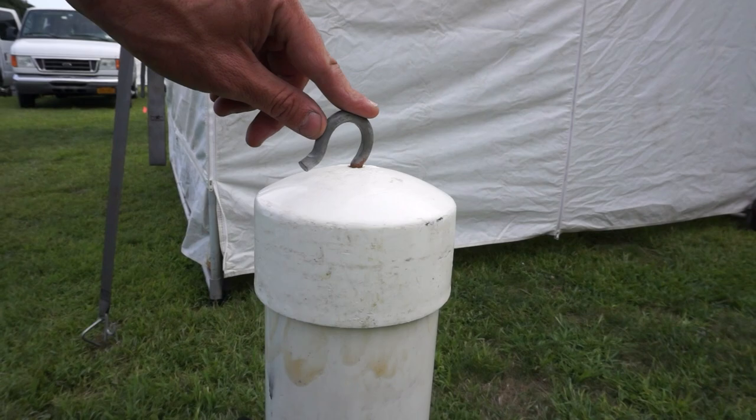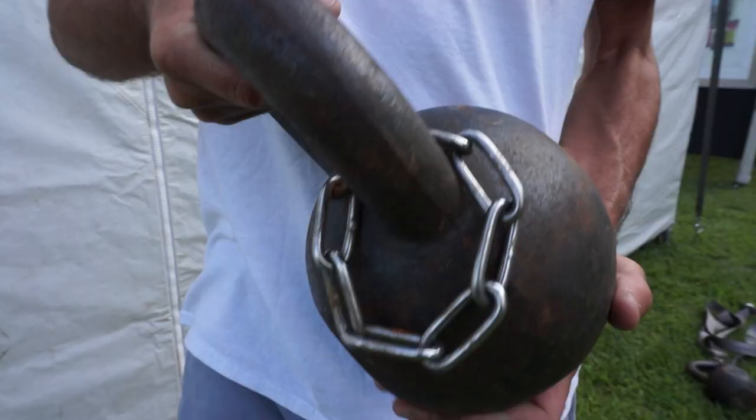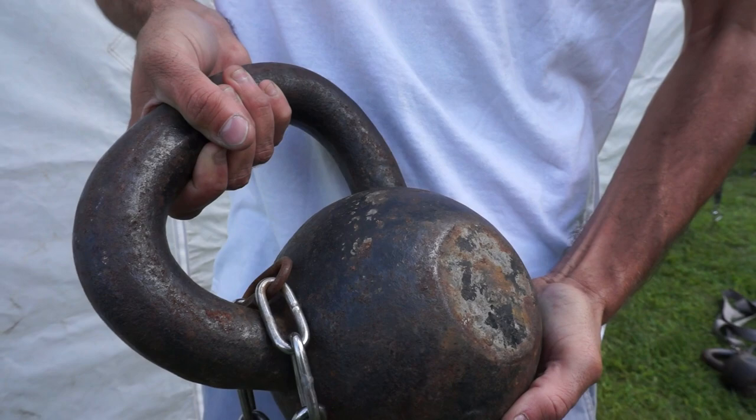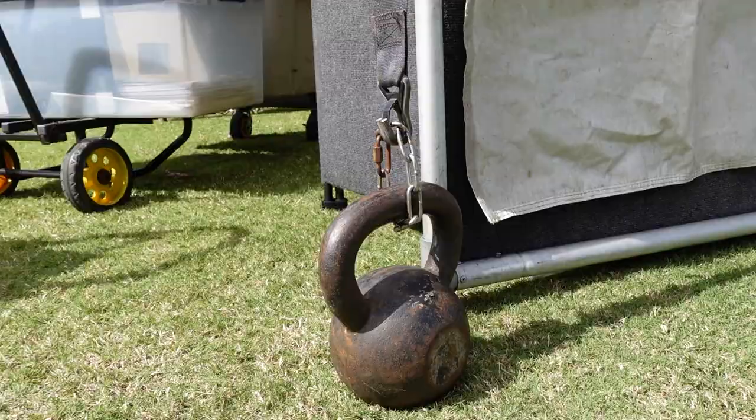For weights I use kettlebells. I built these PVC weights that you see a lot of people use, but the problem I have with them is they're really big, and for the size they are, they're not that heavy — only about 30 pounds — whereas the kettlebells I use are like 45 or 50 pounds each, and they're much smaller with a built-in handle so they're easy to carry around. The kettlebells are pretty inexpensive. You can buy them from Amazon — they have Amazon Basics kettlebells that are really affordable. I'll put a link to those in the description of the video.